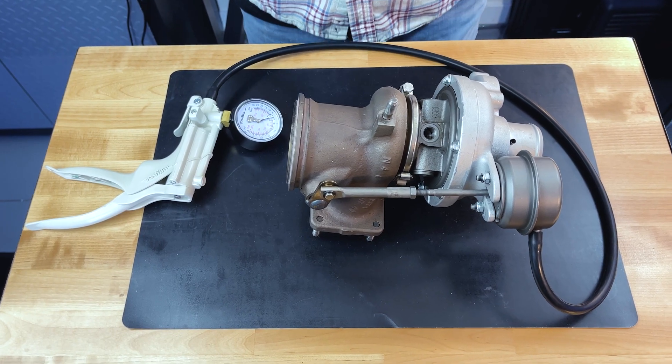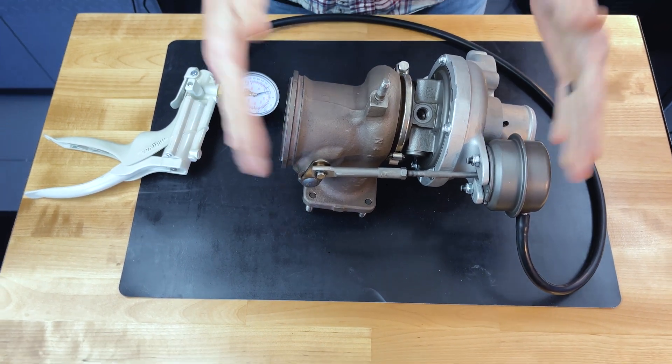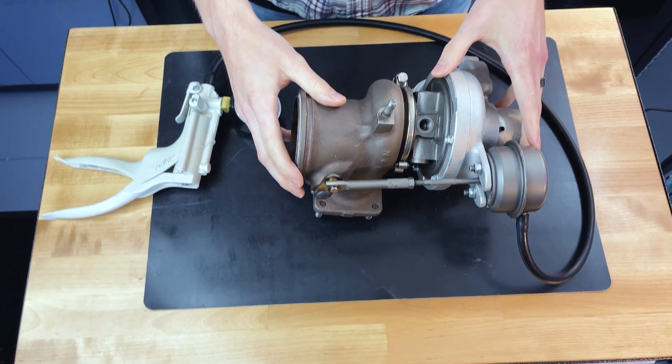Hey guys, Brian with York Compulsion. Today we're going to talk about wastegate actuator crack pressure on the 1446 variant turbos.